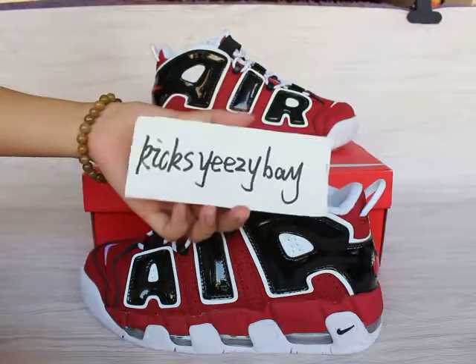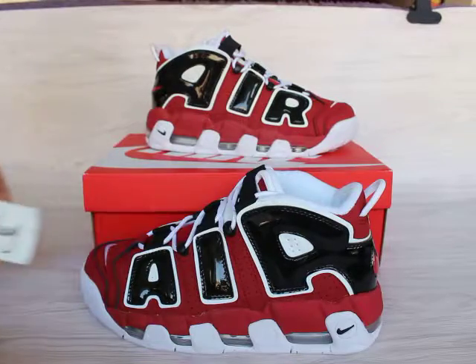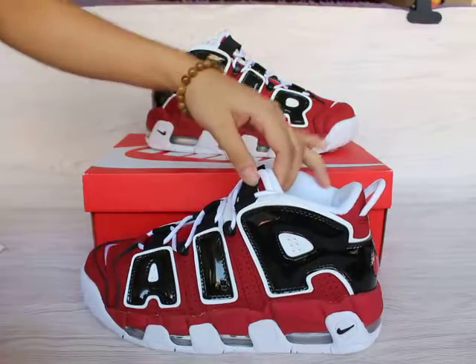What's up YouTube, I'm Julie from KidsEastBate.com — this is my website. As you can see, this is the Nike Air Uptempo sports.